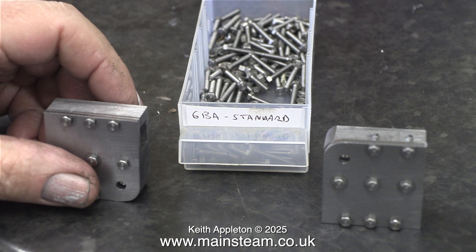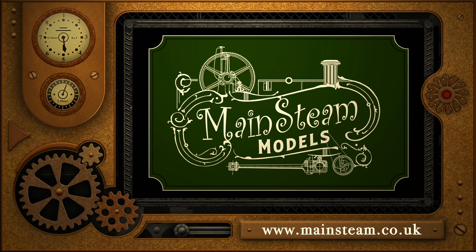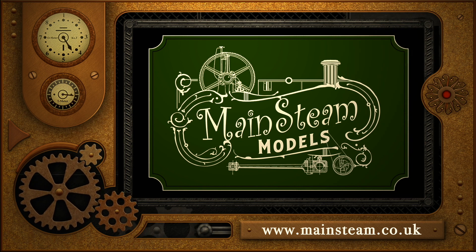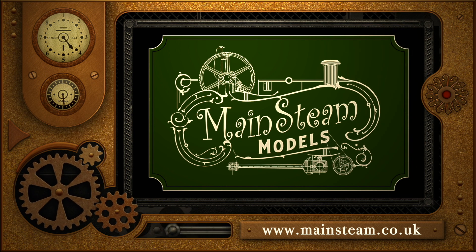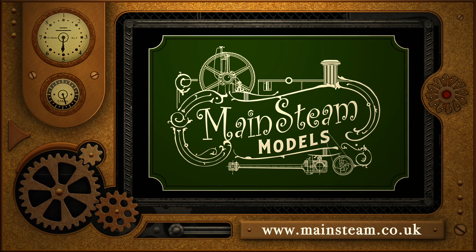That's it for this one. Stay safe, stay healthy. Thanks for watching, and I hope you found it useful. I'm going to cut another pair of blocks to the right size and machine the slot down the centre, but that's in another episode. Please take the time to visit my Mainsteam Models website and click on the section that says Video Playlists — by doing that, you can find other videos that you may like to watch.